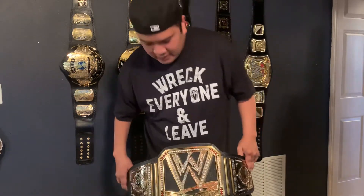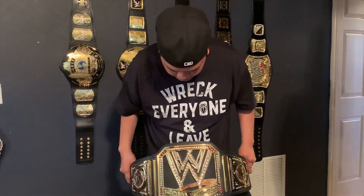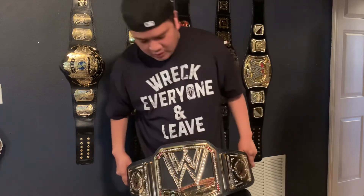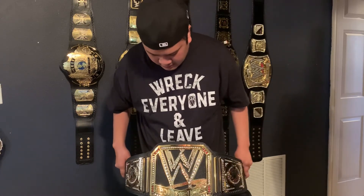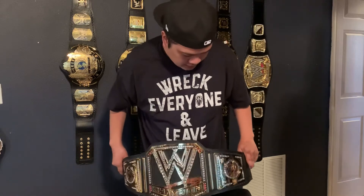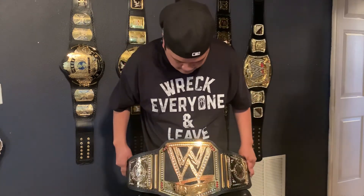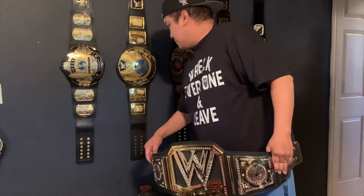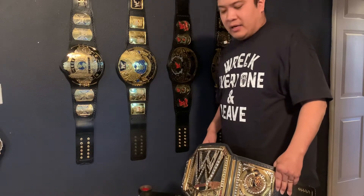This belt does look amazing — same size as the latest one, but the only thing is it just has the scratch logo. The championship plate is big, as you can see. The side blades are the same. That's the reason why I got this belt, so it can be alongside the belt series on my display.